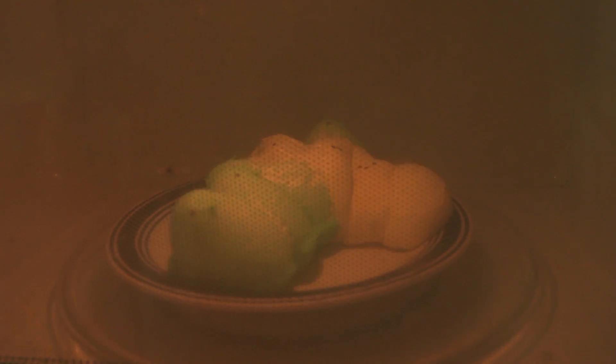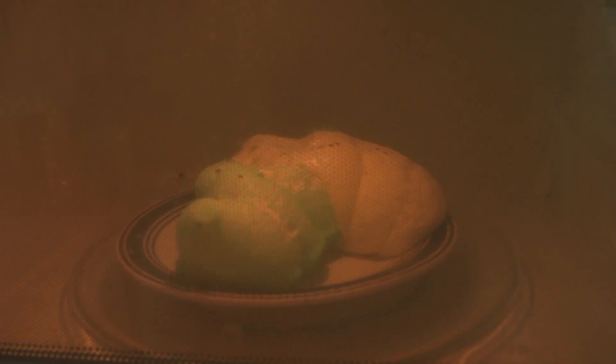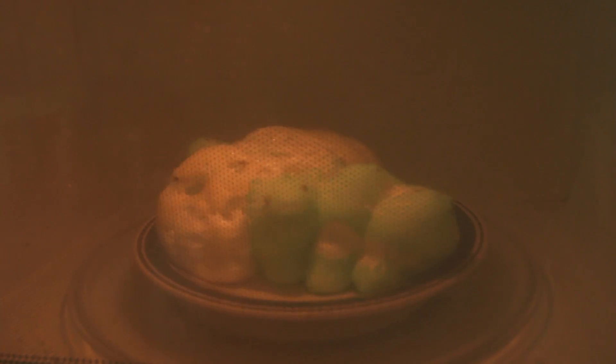You can pretty much do this for Easter and show off. Hey guys, you wanna see a little trick? Just put a bunch of peeps on a plate, stick it in the microwave, and it's gonna expand. How cool is that? It's been about 40 seconds and look how big it is now.